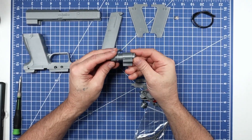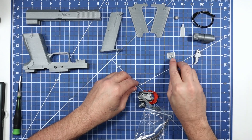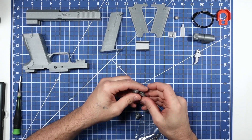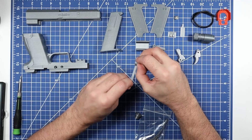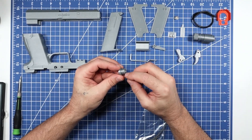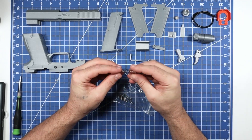So we have our laser pointer, our trigger, our little pressure switch for the grip side, a rear sight, an orange tip, the barrel lock, the slide lock, and the hammer. There's also a linkage part that goes from the trigger back to release the hammer when it's cocked, and a barrel tip — which I'm assuming represents a threaded barrel for a suppressor in the game.